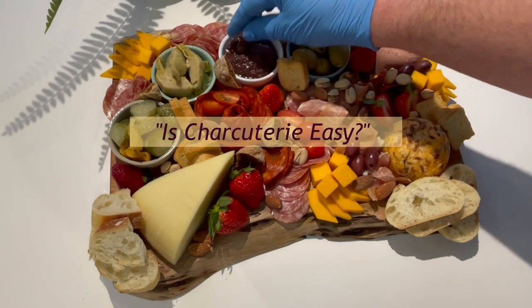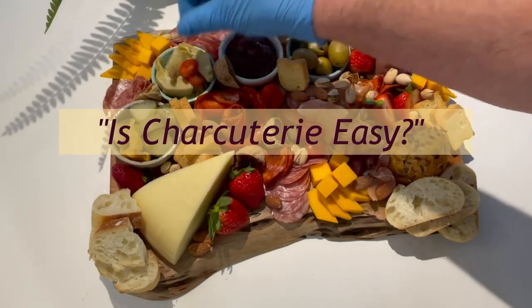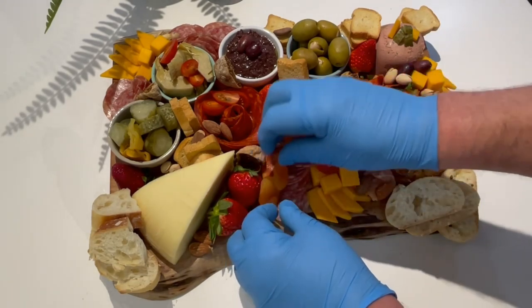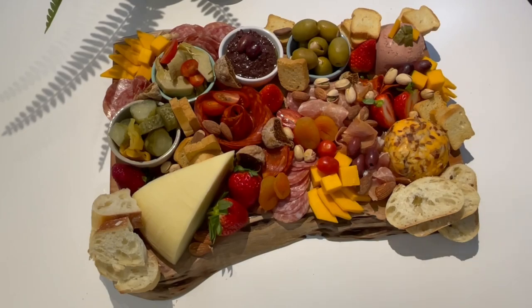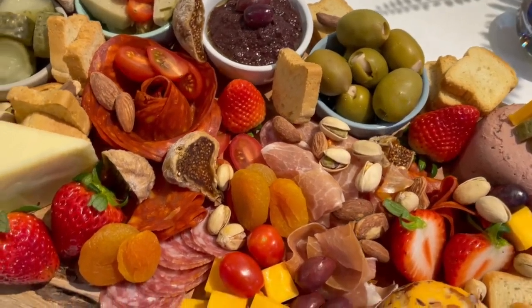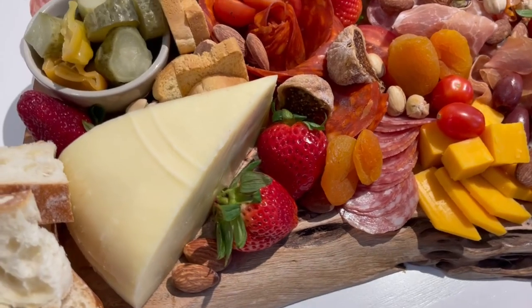You'd need to be trying really hard to mess up your charcuterie board creation. If you're serving a variety of snack or finger foods, you're probably going to be pretty popular, even if they're still in the package. Fortunately, there is no charcuterie police force or board of evaluators judging your display. You do you — just go for it. Five easy questions answered, so over to you. Don't over plan; serve a selection of tasty snack foods arranged in a nice charcuterie board presentation and your guests will love it.